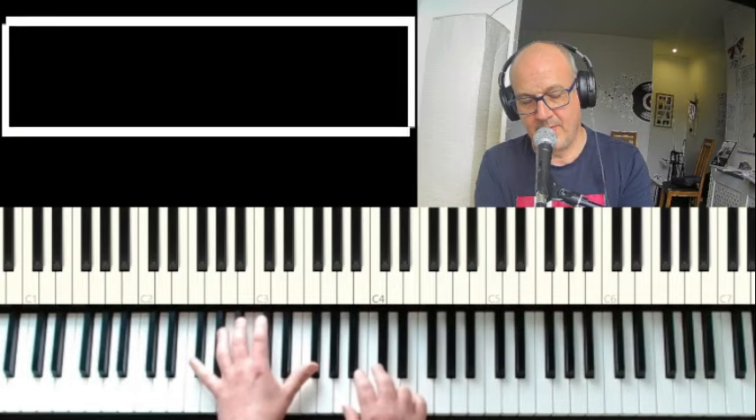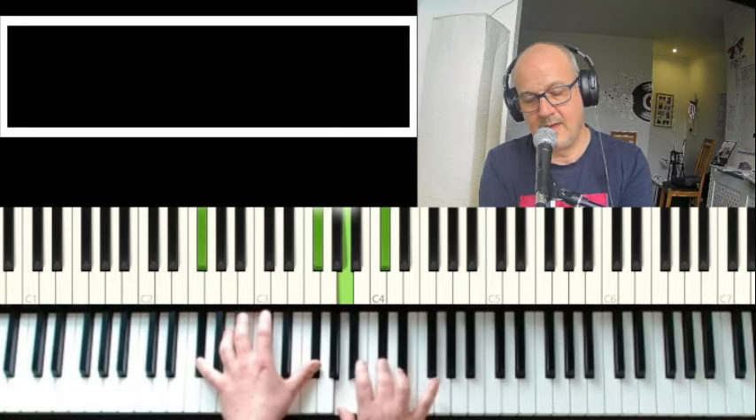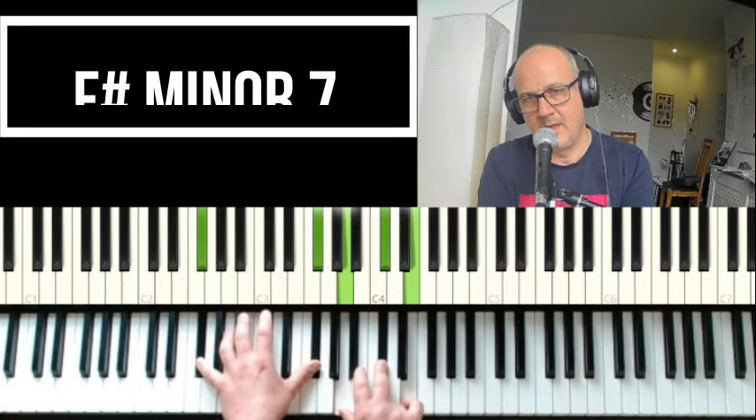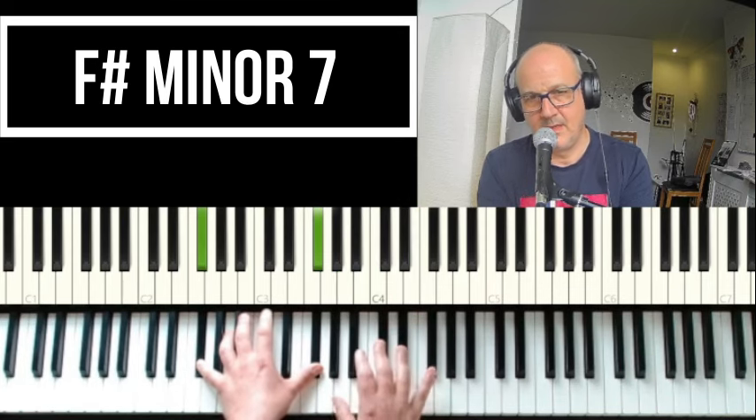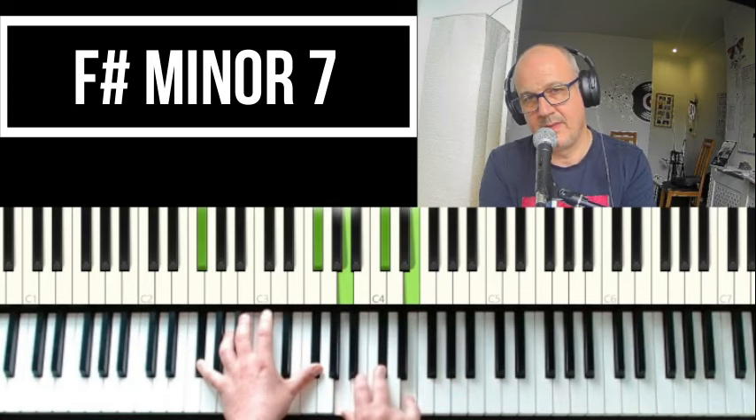And we're moving down to an F-sharp minor seven: F-sharp, A, C-sharp, and an E.